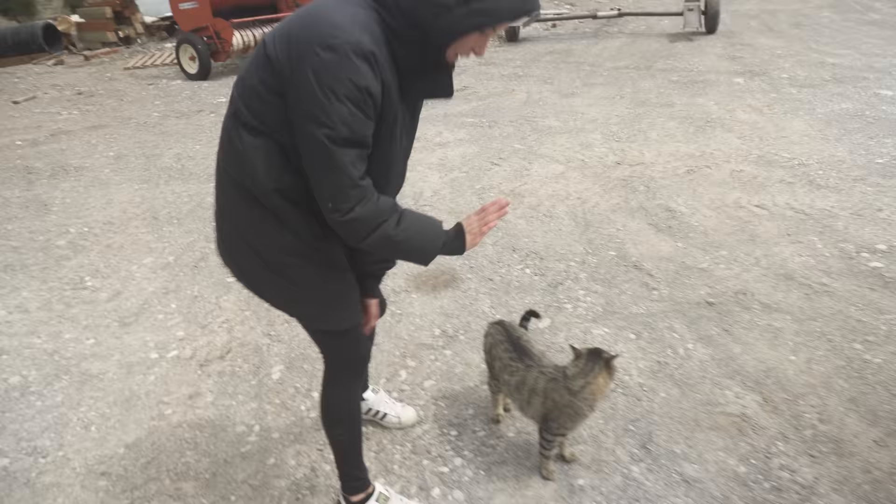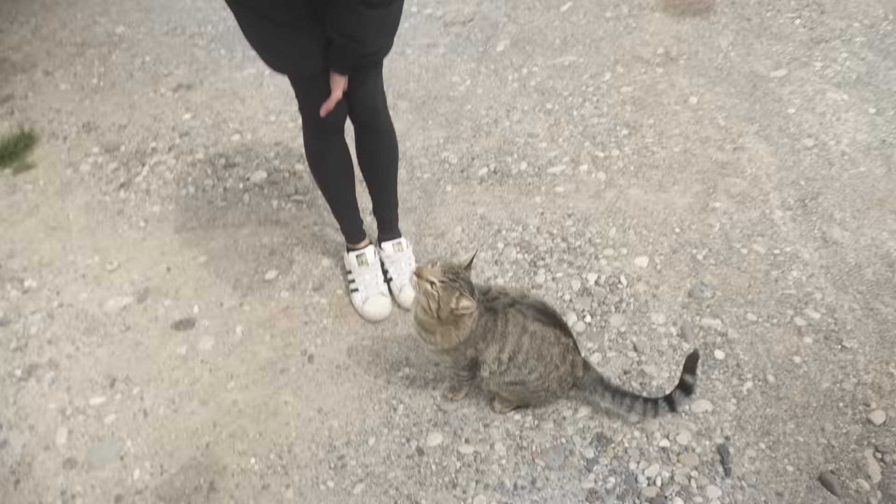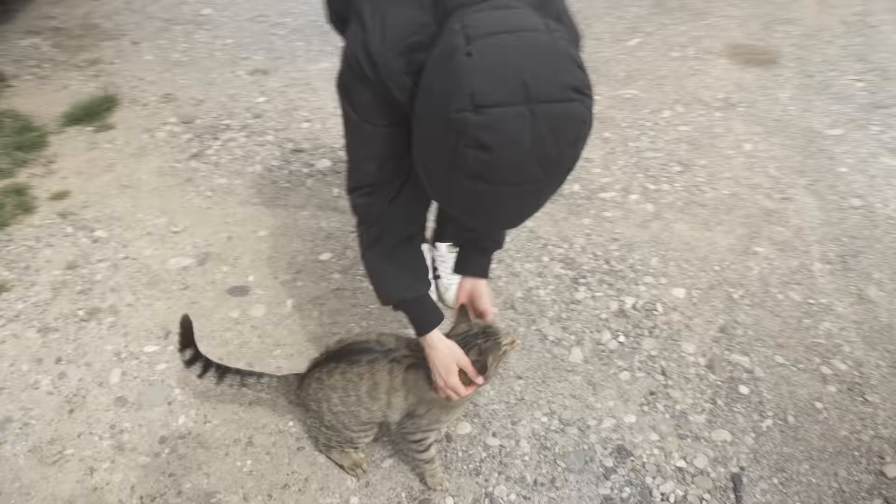High five! High five! Oh my gosh, you're failing, Loki. There you go! Good boy. Loki, spin. Spin. Spin. Good boy! Good boy! We taught our cat to do tricks.